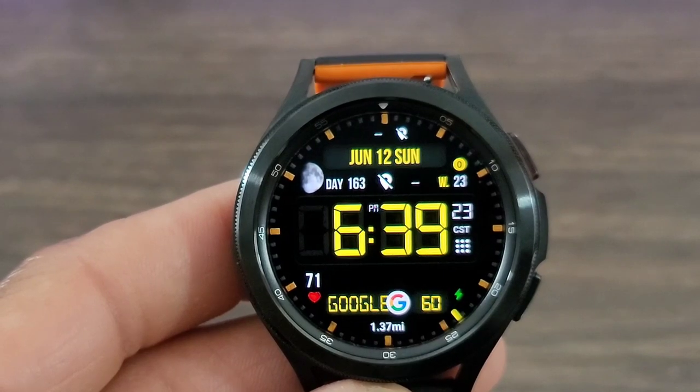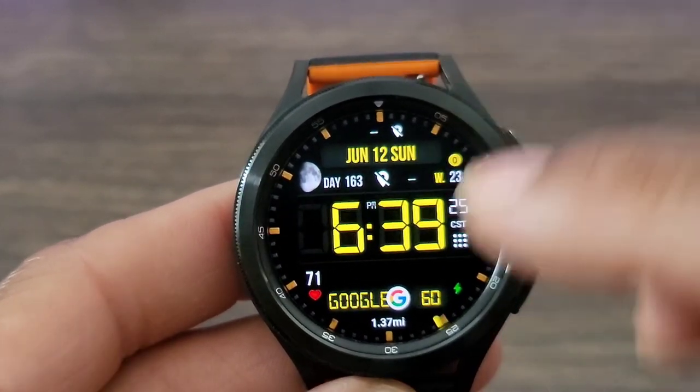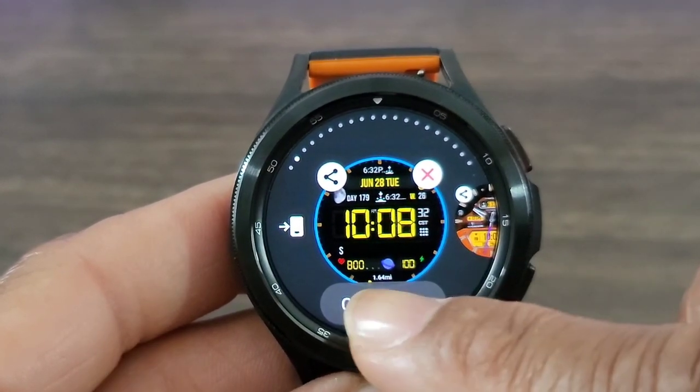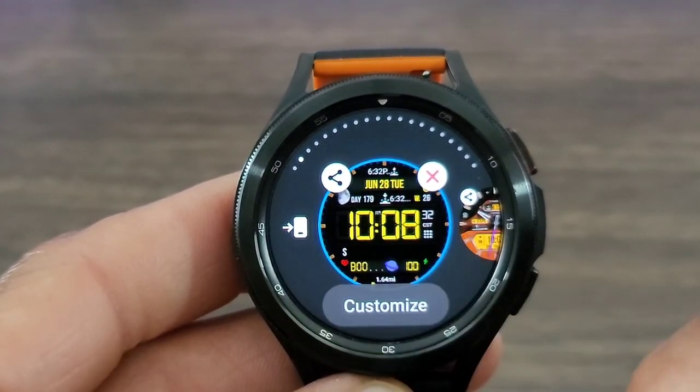Look at the floating second hand — it just blends into the index perfectly, and I'm liking it. I'm liking what the developer brought to the table with this watch face.